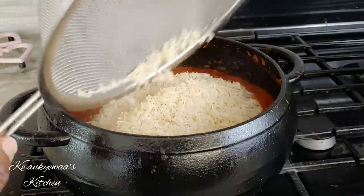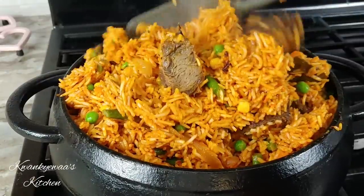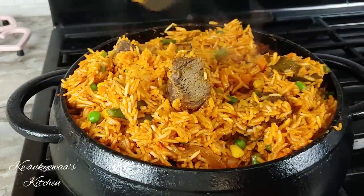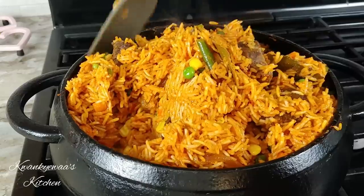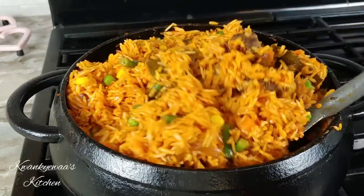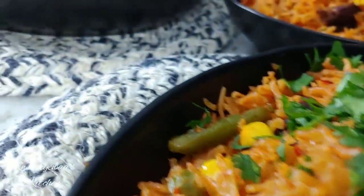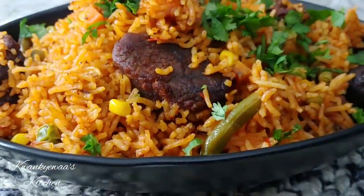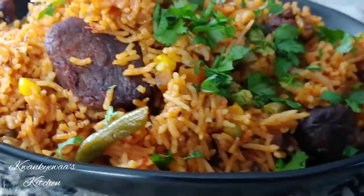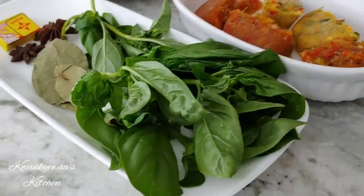Well hello there, welcome once more to Crunchwurst Kitchen, and if this is your first time stopping by, a very warm welcome to you! Today I'm sharing with you a jollof rice recipe made with beef. This is going to be filled with flavor and I know you will enjoy it. I hope you share the video so your friends and family can also get to enjoy these good meals.